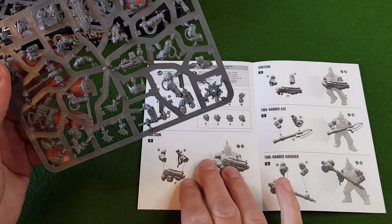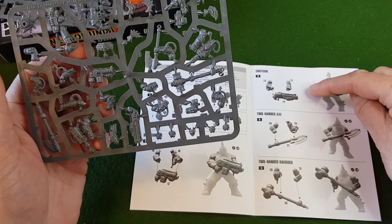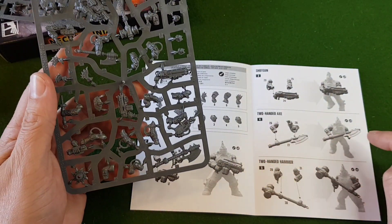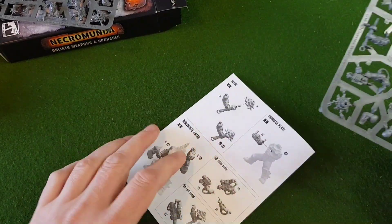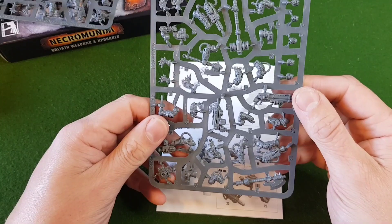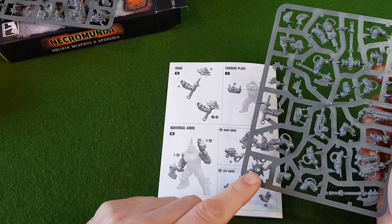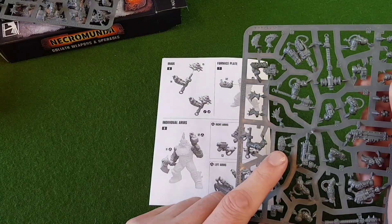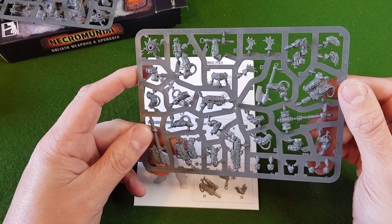We've got a boltgun just here, and the shotgun there. Two-handed axe and hammers — there's the axe, there's the hammer. Going on to the end we've got a maul, which is a two-part weapon — the top of it just there and then the handle. Oh, that's a furnace plate just there, and then a selection of individual arms. Some of these are similar to the Forgeworld ones.